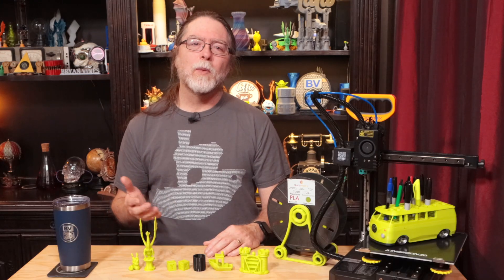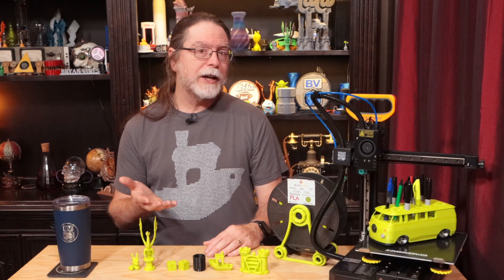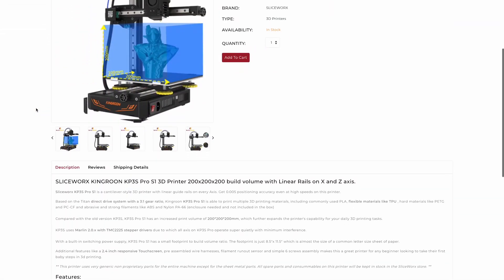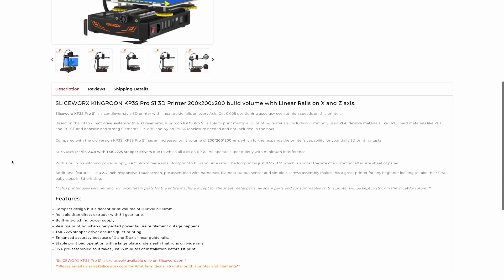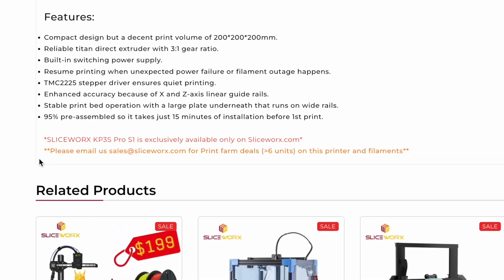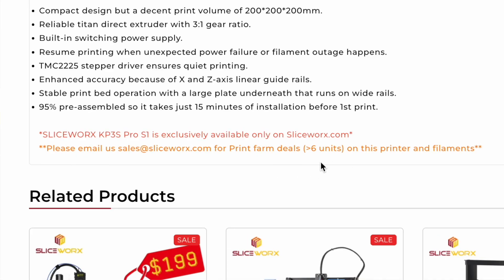It sells for $249 US and, considering the features, it's a pretty good little printer for the price. Sliceworks thinks it would be a good choice for print farms and they have a volume discount on the printer and on filament — the price break kicks in when getting more than six. You can drop them an email at sales@sliceworks.com to ask about the discount.